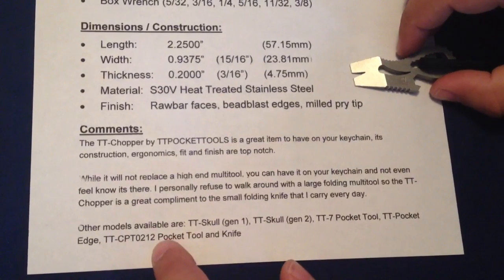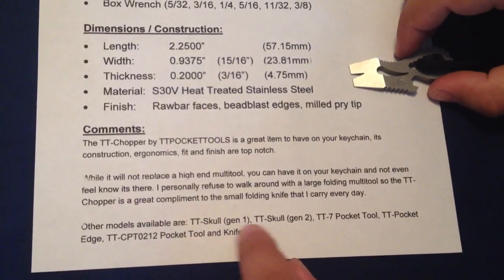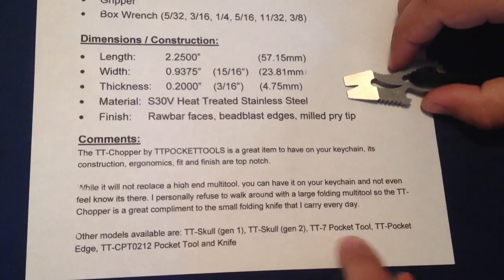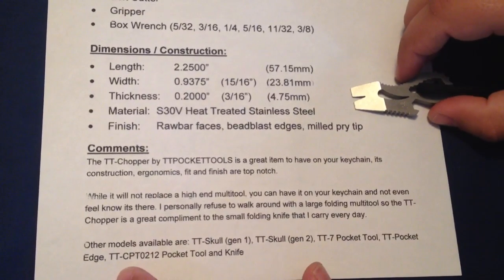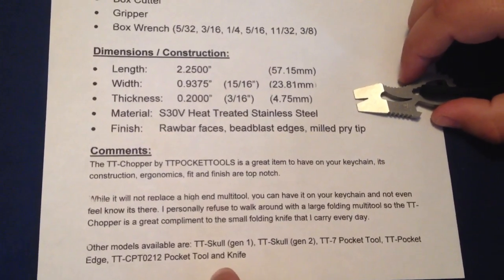Other models available from TT Pocket Tools are the TT Skull Gen 1, TT Skull Gen 2, the TT 7 Pocket Tool, the TT Pocket Edge, and the TT CPT 0212 Pocket Tool and Knife.